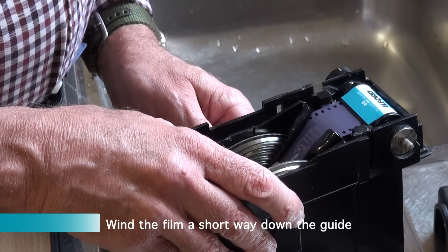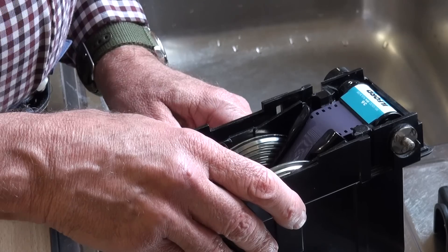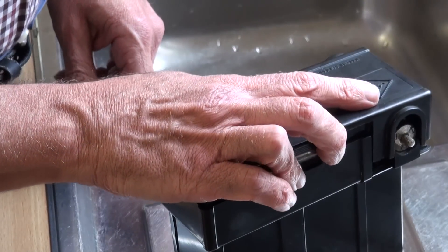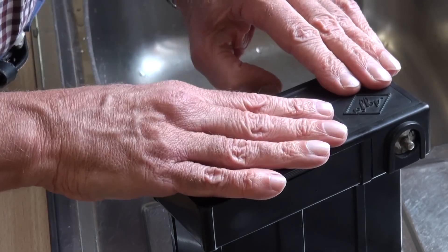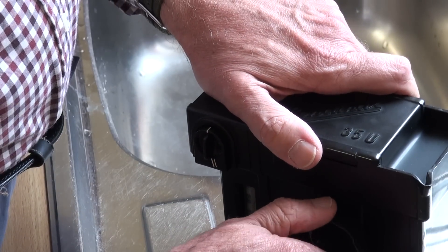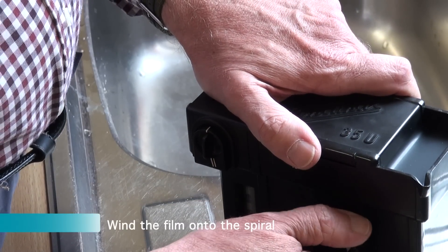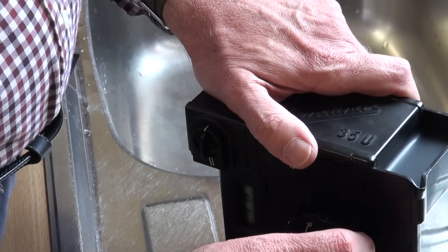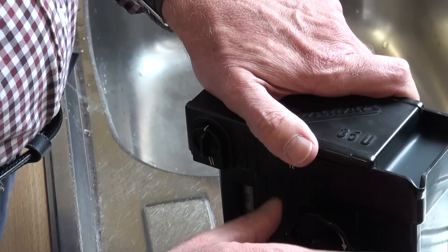Then winding the film just a short way down the guide to make sure it's running properly, the lid on, and that's the whole tank set up. Then you can start winding the film onto the spiral from the cassette and you keep winding steadily.